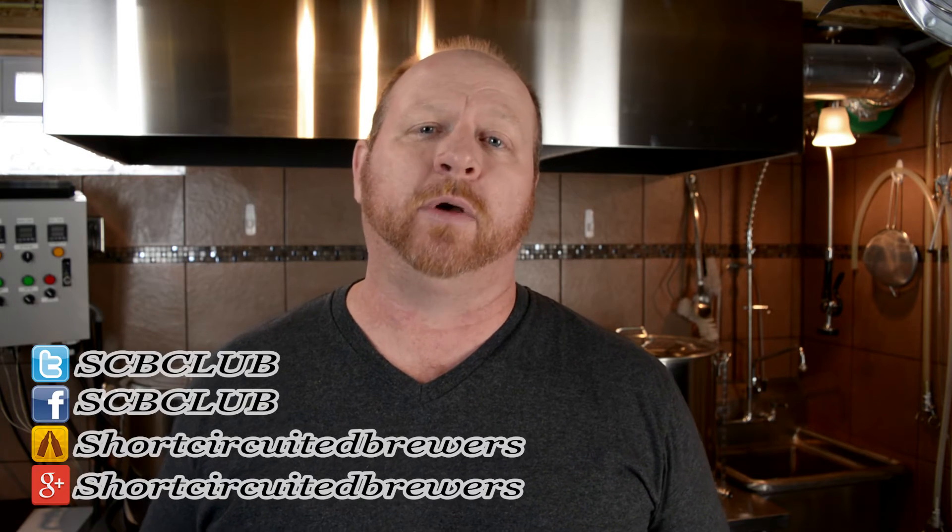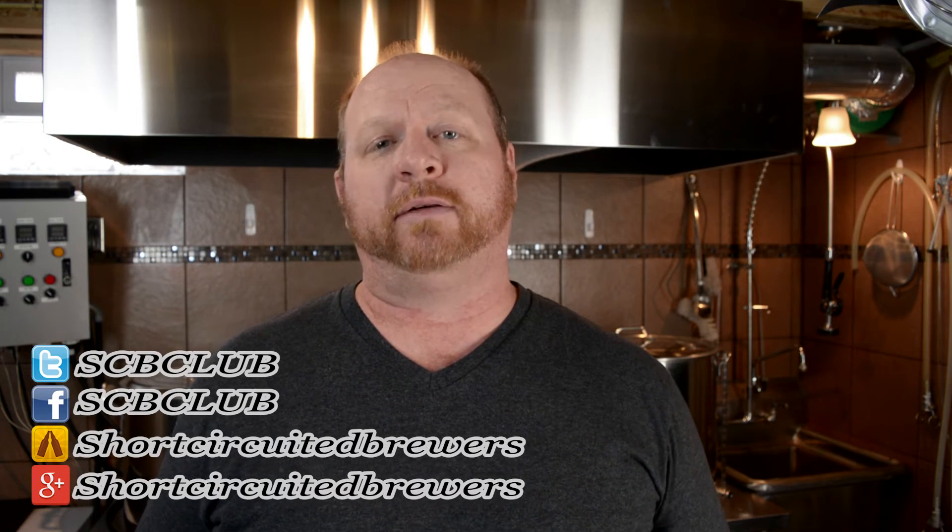Welcome to Short-Circuited Brewers. Our channel is all about electric brewing. We do electric brew days, product reviews, and how-to videos just like this one. In the fourth part of our electric brewing series, we're going to explore a RIMS system, primarily a RIMS diagram, and we'll get to that right after this.